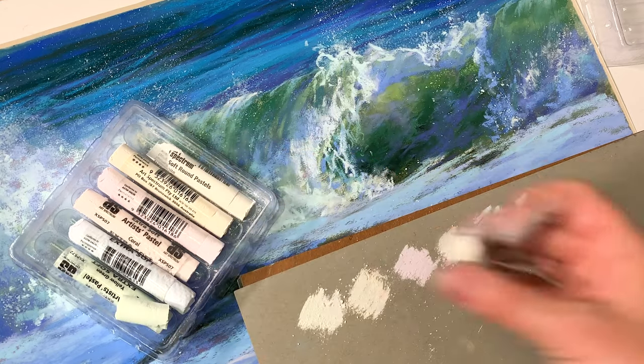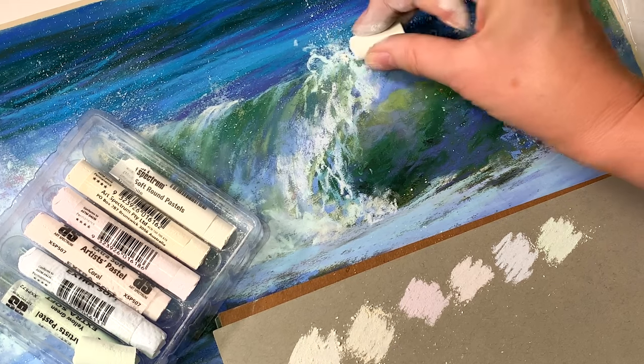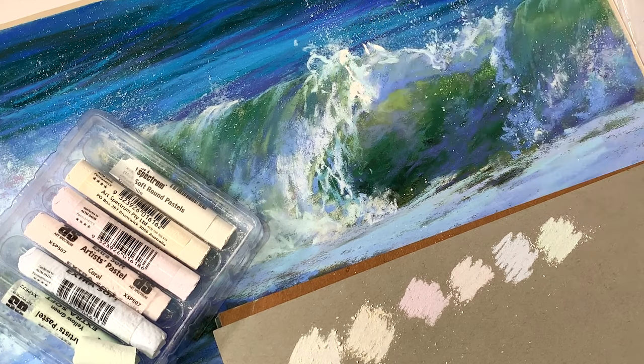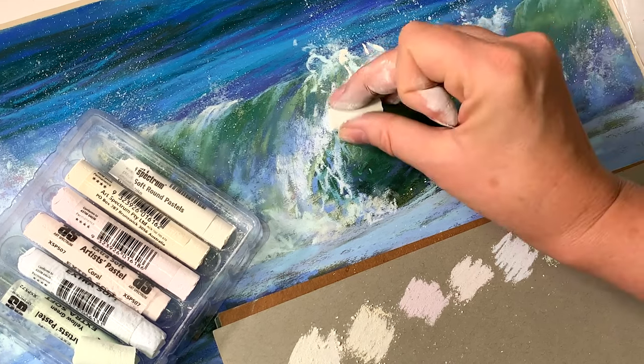You can see from the swatches that some colors are warmer, others are cooler — some are more yellow or orange, and others are more green or blue.